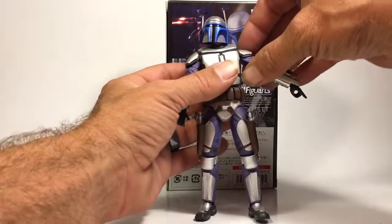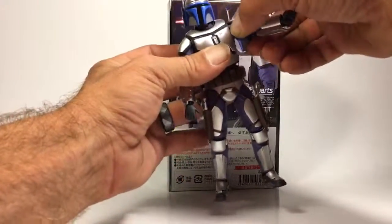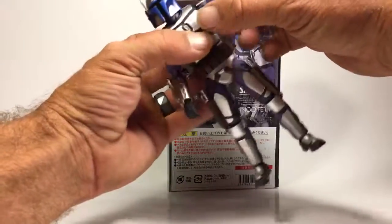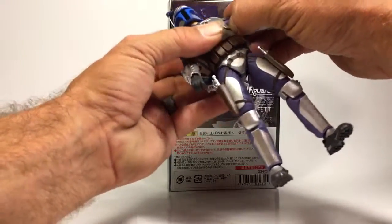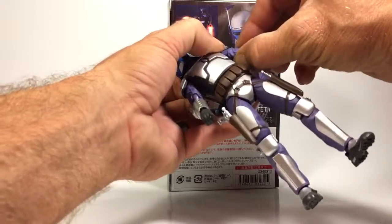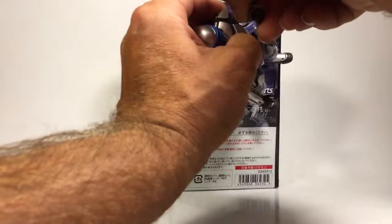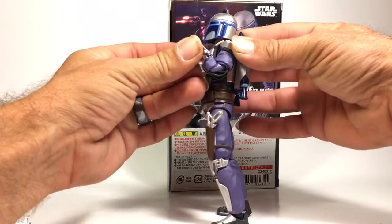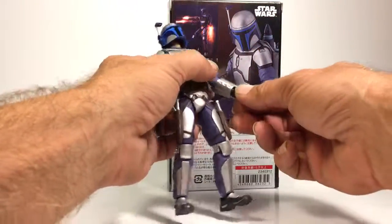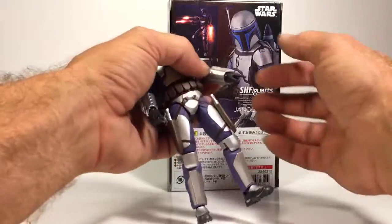His arm only moves up about that high, which is different for a Figuarts — usually they can reach to the sky. It goes out about that far, and you get a little bit more movement if you turn his shoulder. He does get the full 360 with no hindrance. He has a swivel at the bicep. He does have double-jointed elbows which bend more than 90 degrees. He does have a swivel at the wrist as well as a good tilt, and of course those hands are on ball joints — you just switch those out.